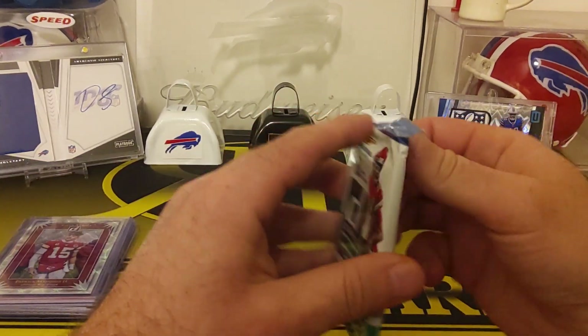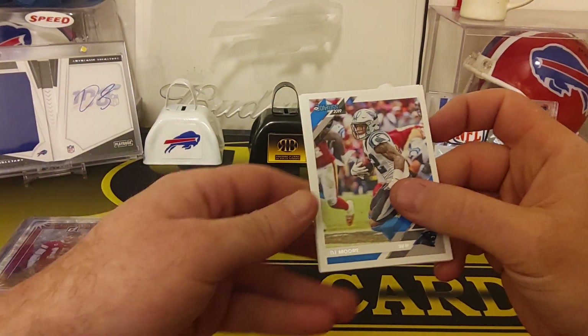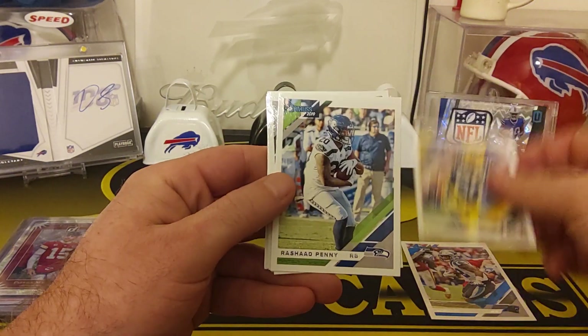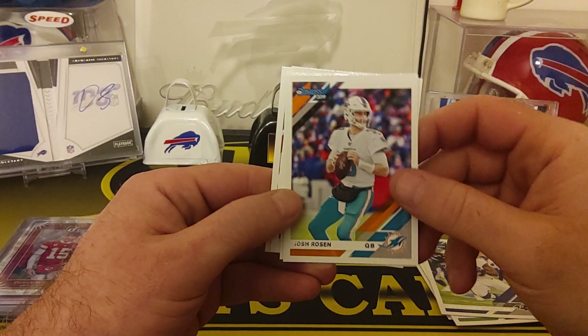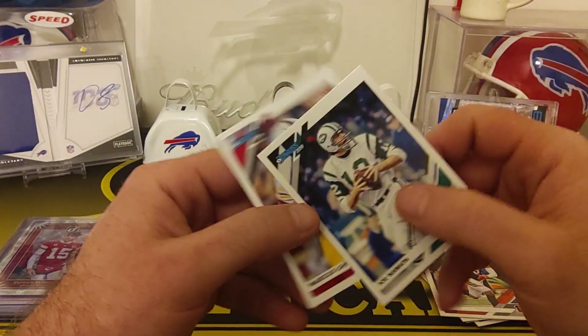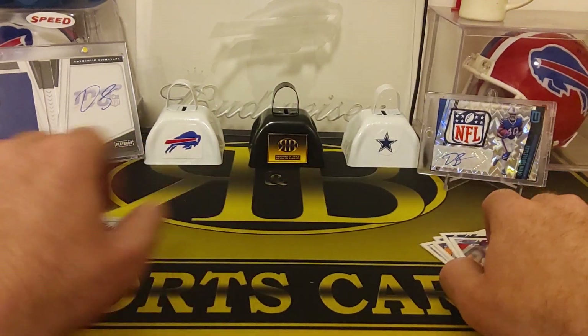We got a pack in here — the pack of Don and Russ. Let's get that going first. So we got a DJ Moore, Blake Martinez, Rashad Penny, Gus Bus, Josh Rosen, Tyler Boyd, Joe Willey, and a Marcus Green rookie.